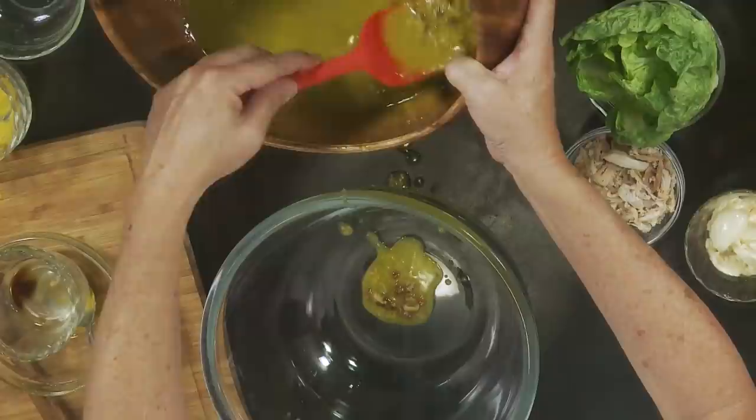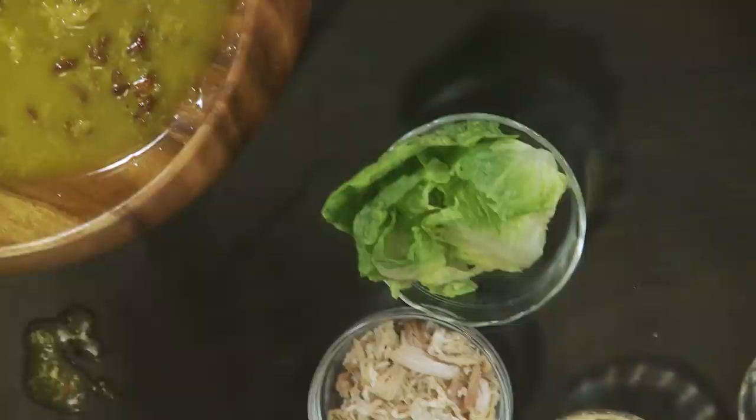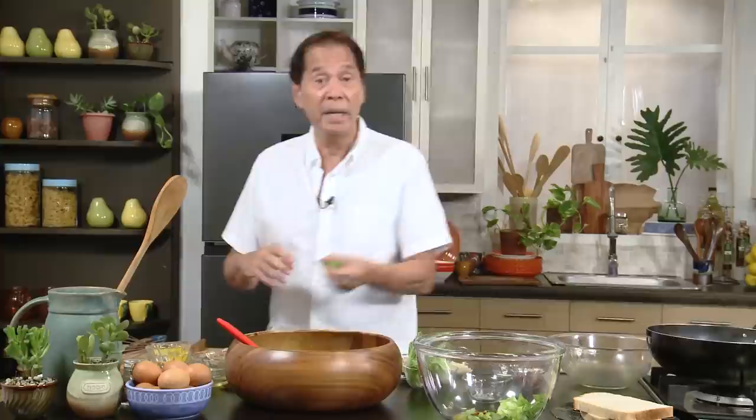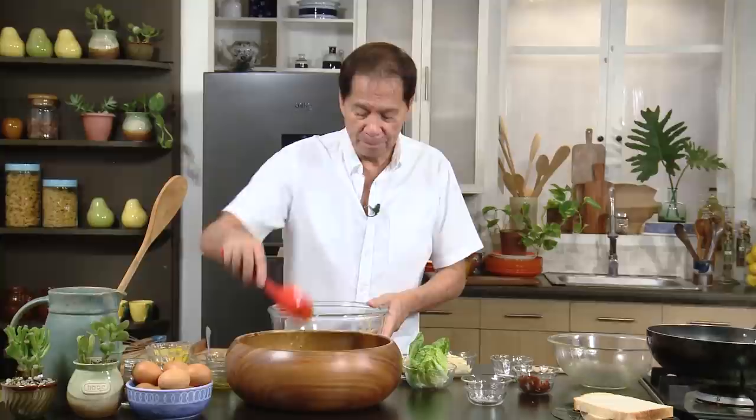Put some of this dressing on the bread, then get some lettuce and slice it a bit. I saw this in a restaurant in Makati and thought it was such a brilliant idea. What kind of bread will you use? You can use ciabatta or any kind of bread, but I suggest you don't toast it — I don't like the mixture of it being hot.